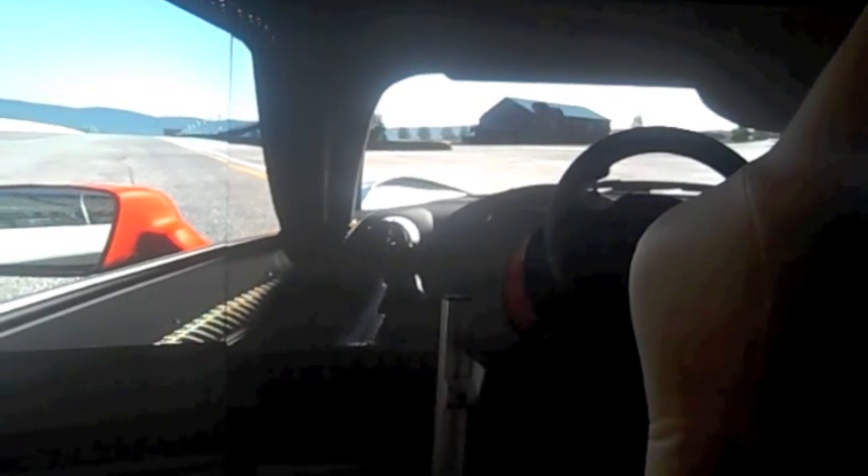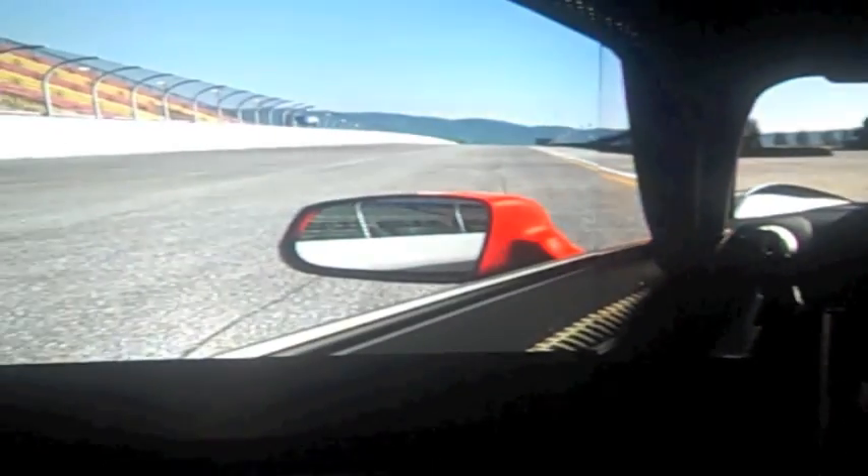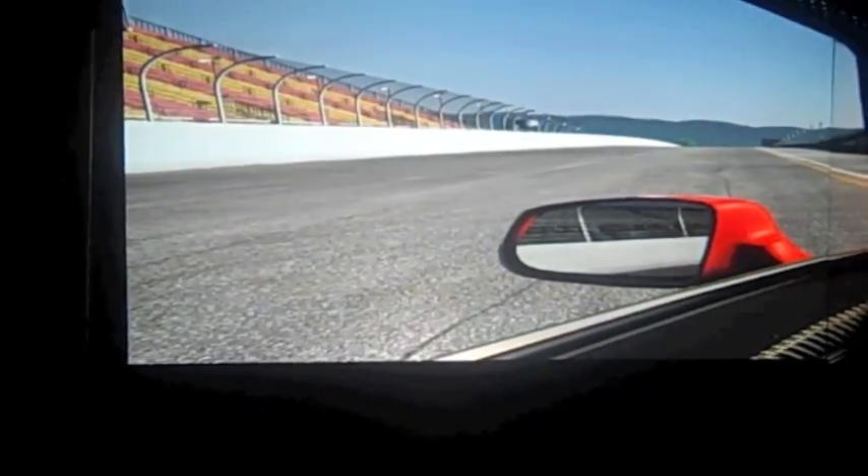I have an 80-20 aluminum rig that's holding the screens up on the sides right now. There's the left screen, center screen, my seat, my steering wheel, and the right screen end of it is over there.